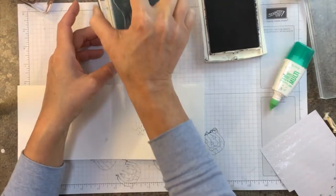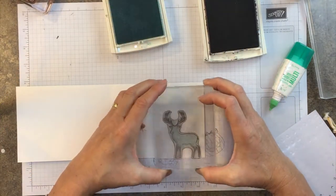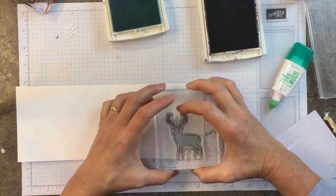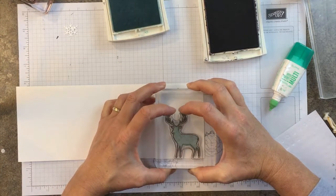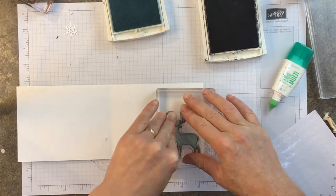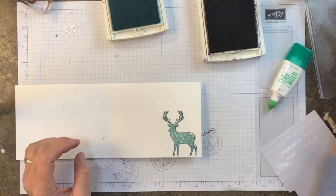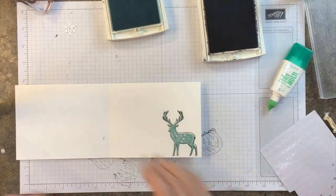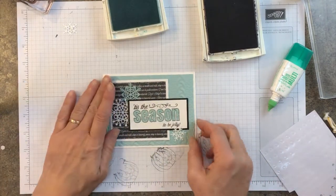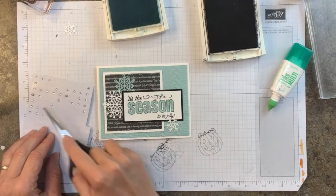Do the same thing with that Pool Party ink. Now with the photopolymers, if you ever have them not stamping solid or even, make sure that you use the cutting pad or the pierce mat — that does a nice job of getting the center. It's a smidge off, but I'll stamp the Merry Christmas there in the center. So that's your outside and your inside, and of course everything can be bedazzled.